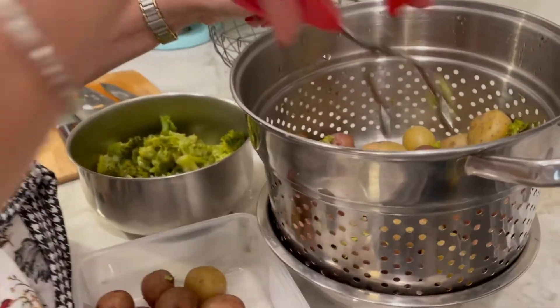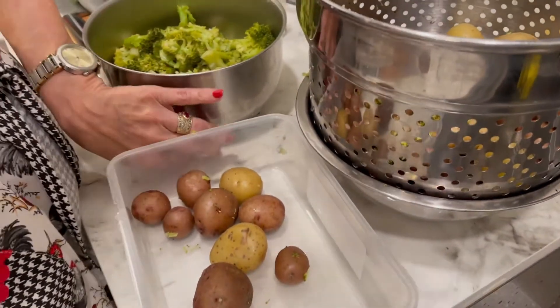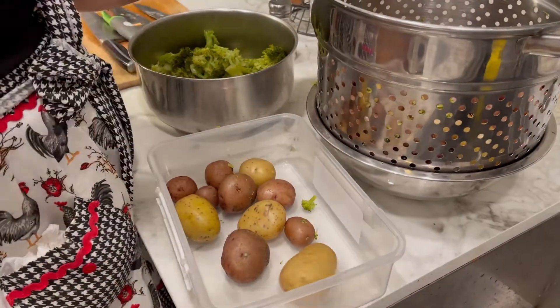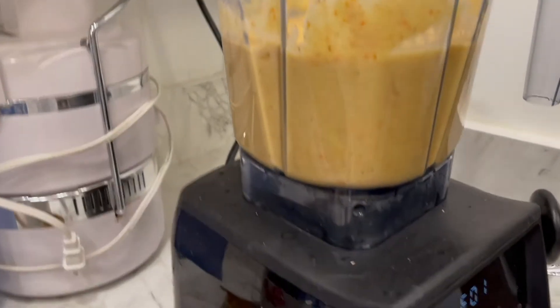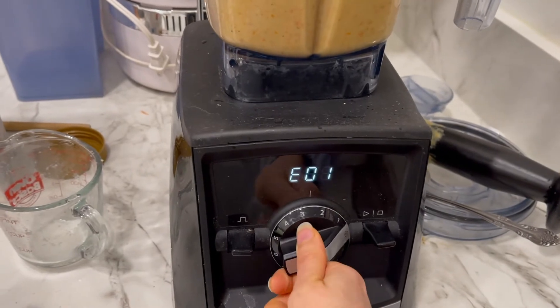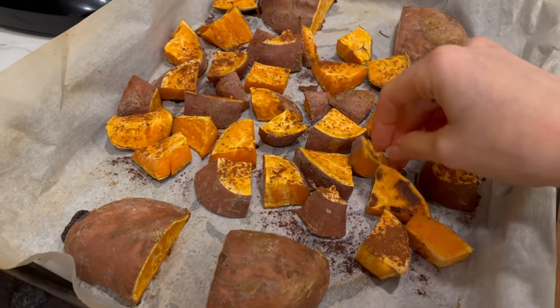Our potatoes are done — knife tender, or fork tender. Our broccoli is there and will be used for dinner tonight. The cheese sauce is on the way, but my mom's blender is broken — it's a shame. If anybody knows how to fix it, let us know!